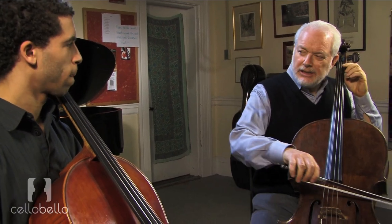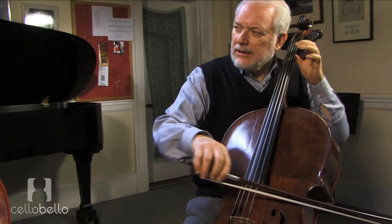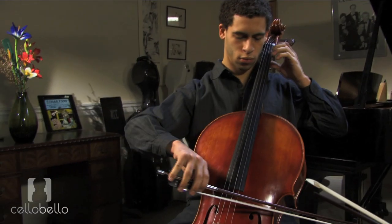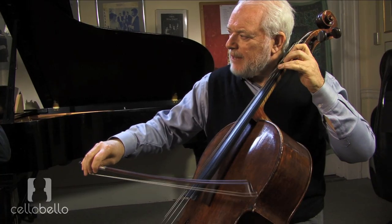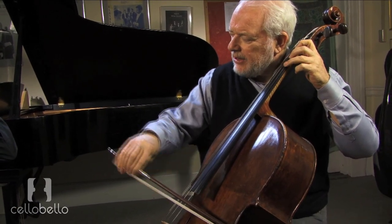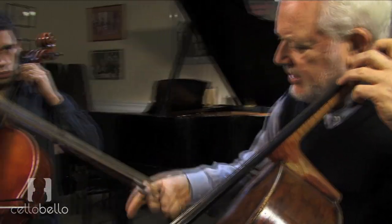So let's take these first three notes: open A, A sharp, B, and C. Just play those for me. What usually happens is the ear is going to start to get confused.